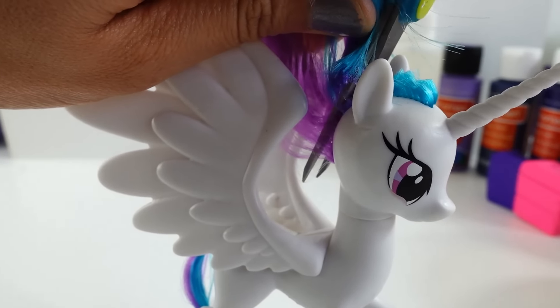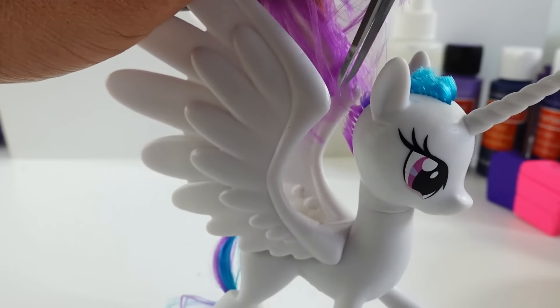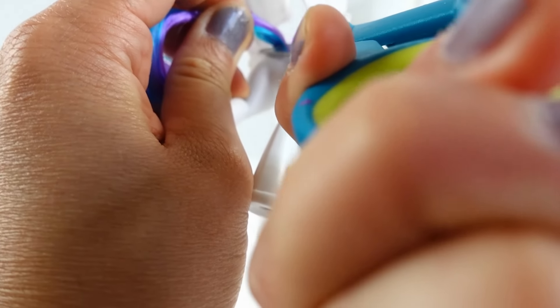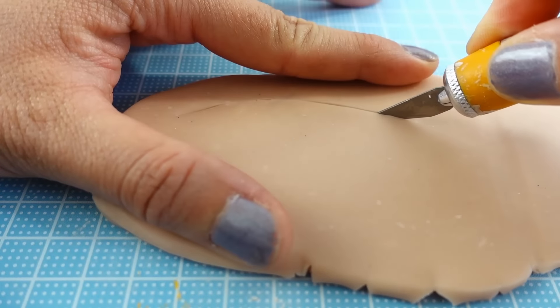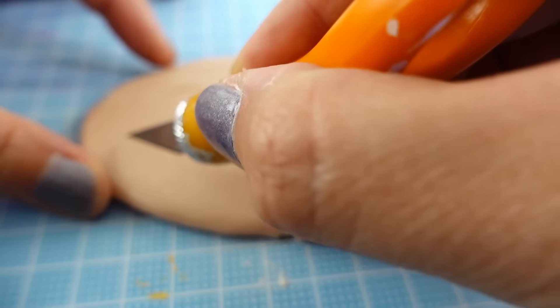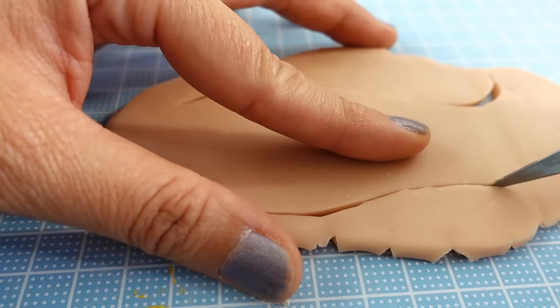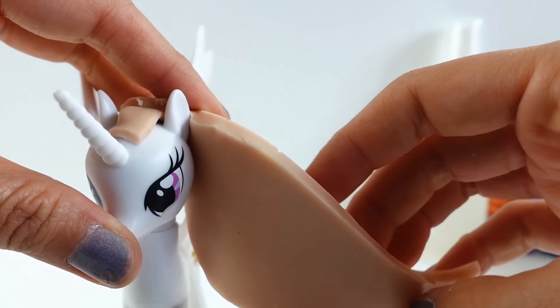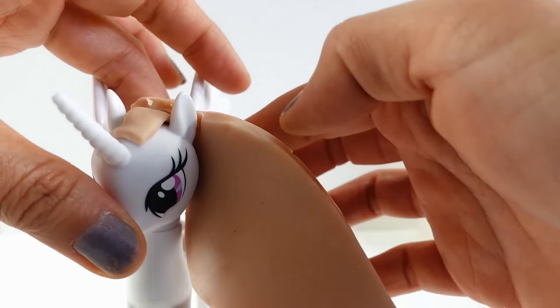The first thing we want to do is cut off the hair. We're going to replace it, so we'll cut it as close to the scalp as possible. Let's also cut off the tail. Now let's create the hair. With a flat piece of clay, we will cut out the shape of her flowing mane. We'll place it against her head to make sure it fits. Then we'll do the same thing with her front bangs — cut out the shape of the clay and then shape it to her head.